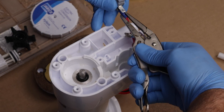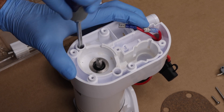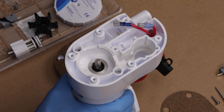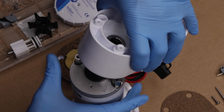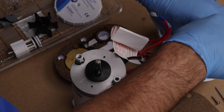Then remove the micro switch. Next, remove the two screws on either side of the impeller seat. Then separate the flush pump housing from the motor housing. Remove the seal inside the flush pump housing.